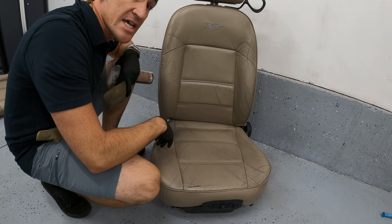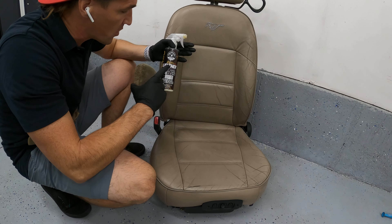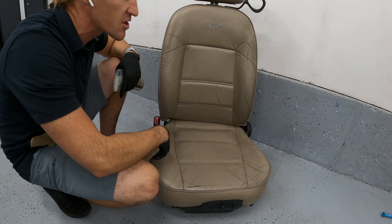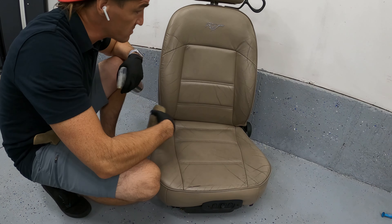The leather looks amazing, especially from where it started. But now we need to protect it. We're going to use Hydro Leather from Chemical Guys — apply it, wipe it off. It's a really easy application, and this has been a pretty solid leather protection product so far. I'll probably keep using it.